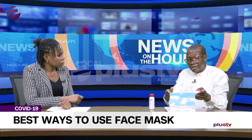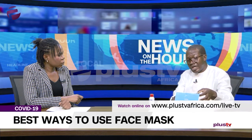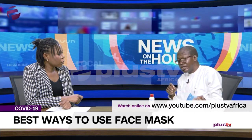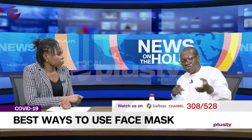Then thereafter, the face mask. There are two sides of the face mask. The information on how to use it is boldly written on the container. It is not when one is about to use it that you start looking for the information — the direction for use is there.